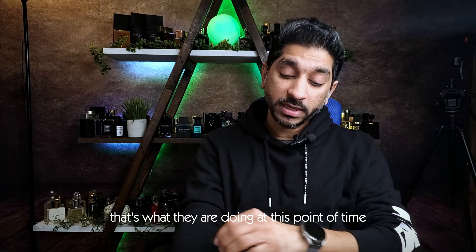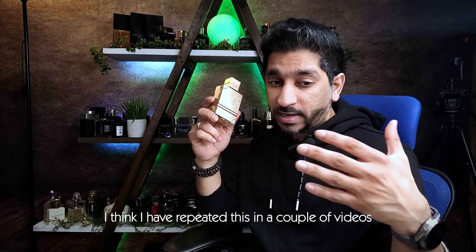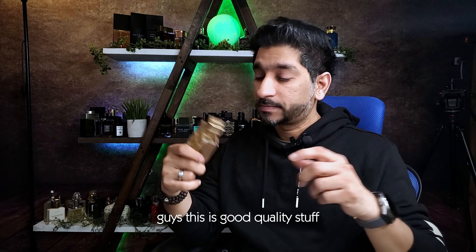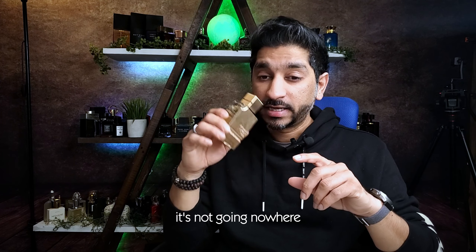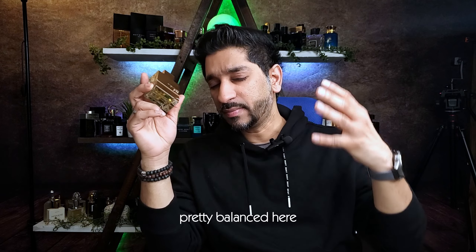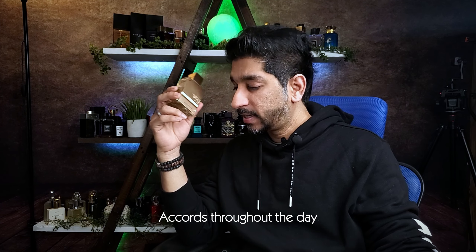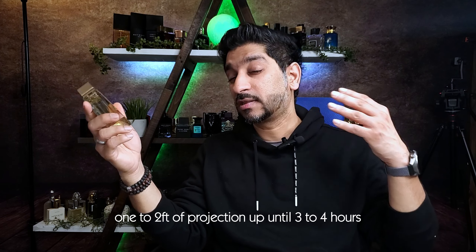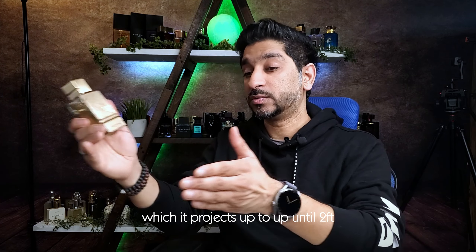Excellent scent. This is good stuff. All Her Remains — I know this is cologne, that's what they're doing at this point. They're also adding twists and turns to this. Good quality stuff. Longevity is eight to ten hours — this is a glue stick to your skin, it's not going anywhere. The woody notes at the end of the day, the musky, the vanilla, the woody notes — they are pretty well balanced. You'll get that ambery, vanilla, fruity accords throughout the day. Good sillage: one to two feet of projection up until three to four hours.